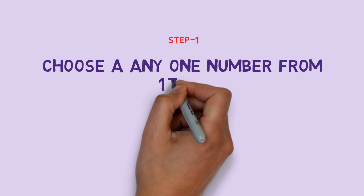Step 1: Choose any one number from 1 to 9.